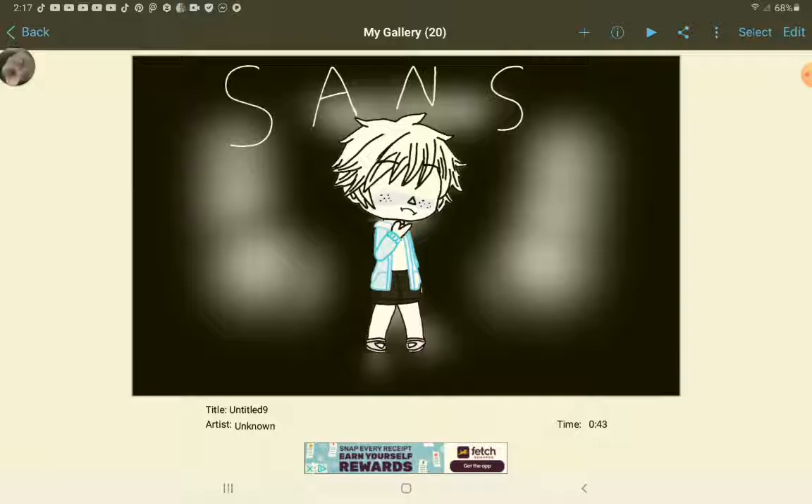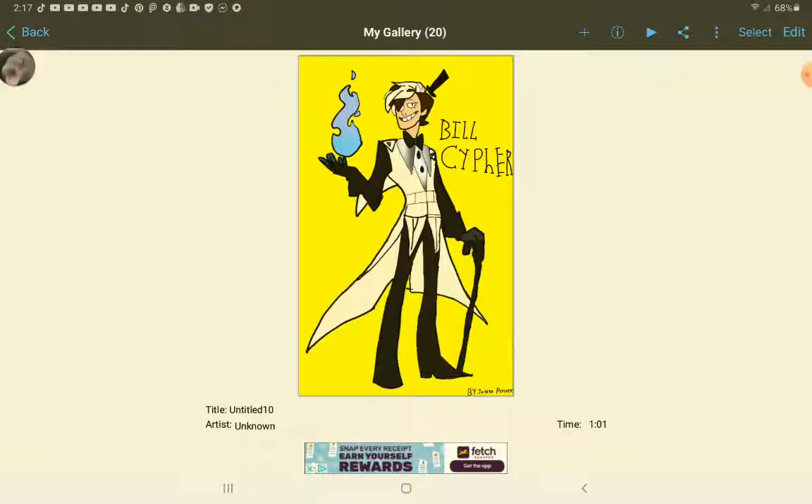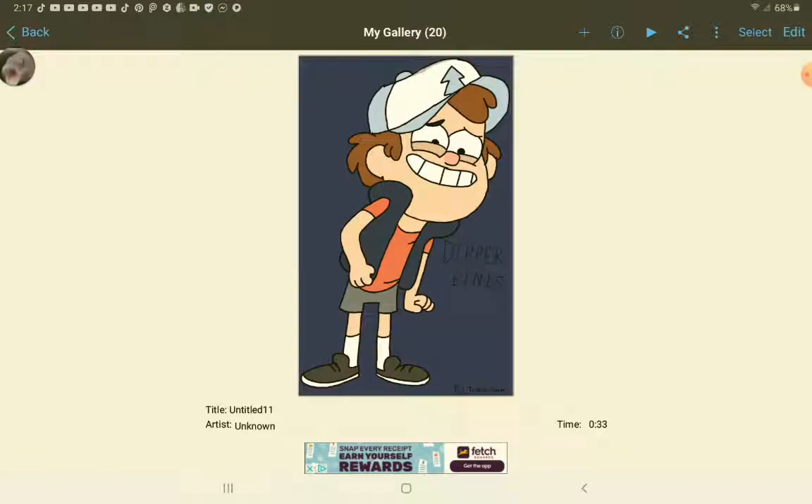I can't remember how I did those little things in the back, but yeah. So this is my Bill Cipher drawing, and yes, I do know that I actually spelled Cipher wrong — it's S-I-P-H-E-R. So at the time where I made these Gravity Falls characters, I actually really loved the show, and I still do. So here's Dipper Pines. If you don't know what Gravity Falls is, I suggest you watch it — it's on Disney Plus.